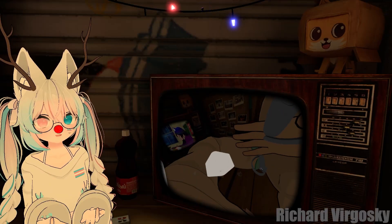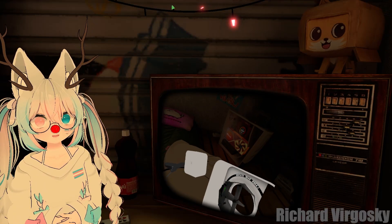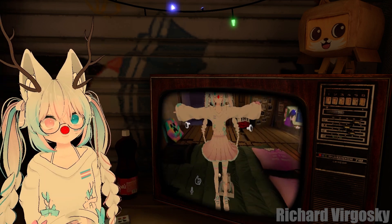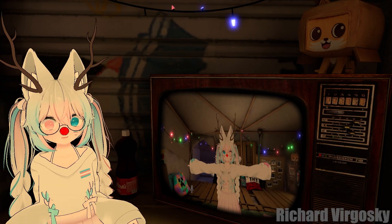Pico Motion Trackers already work in PC VR VRChat. There are 10 trackers appearing in your SteamVR environment. All you need to do is calibrate it with your VRChat avatar and you are ready to enjoy full body tracking.